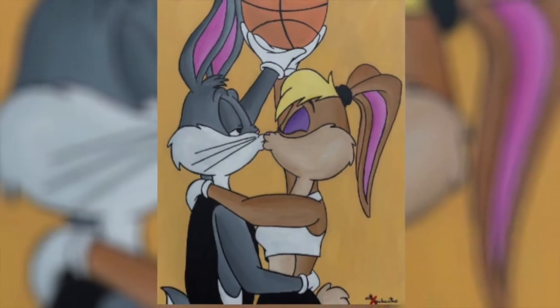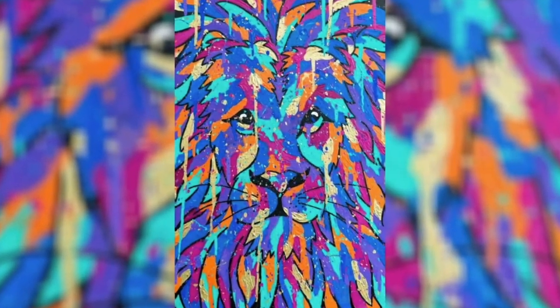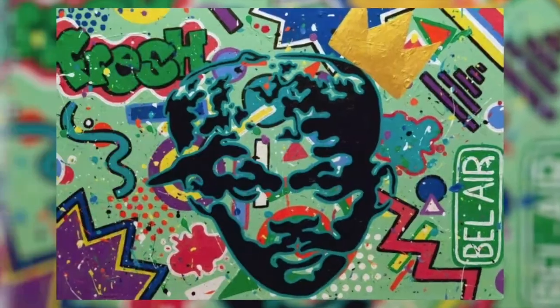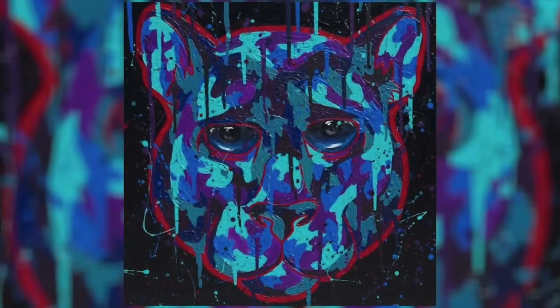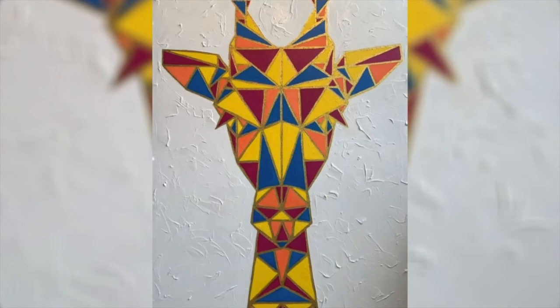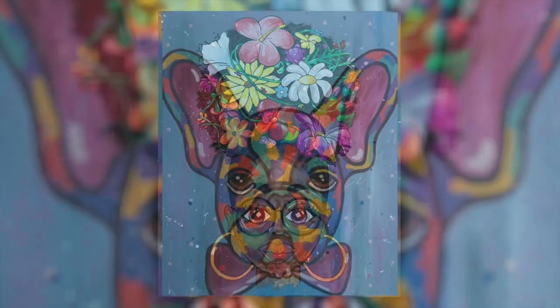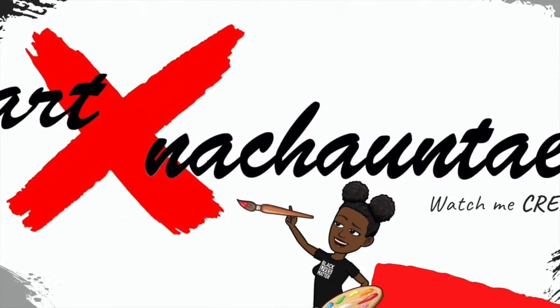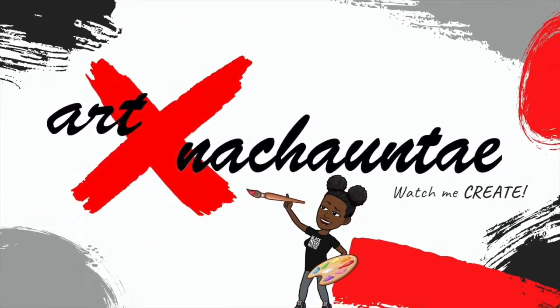Hey guys, it's Shantae. Welcome to my channel. For today's video, I'll be painting a pair of customs that I was recently commissioned to do.